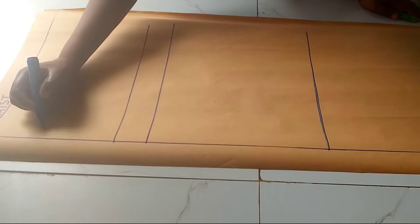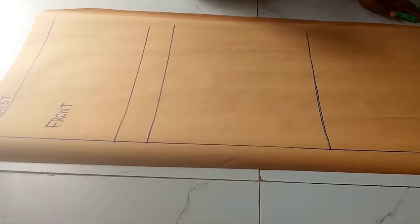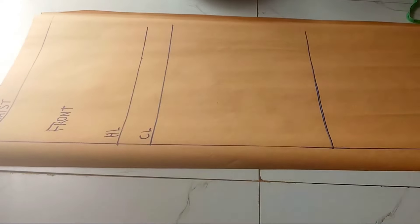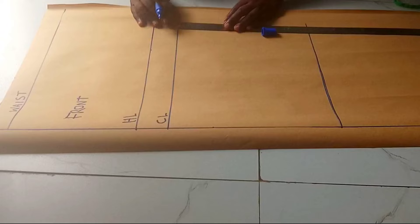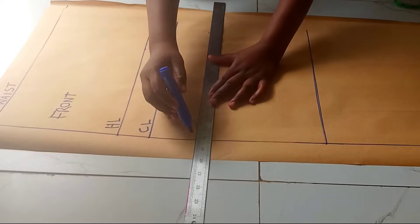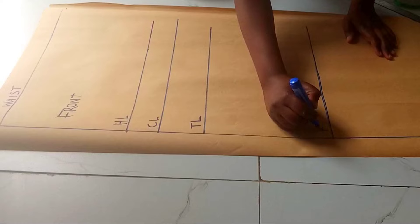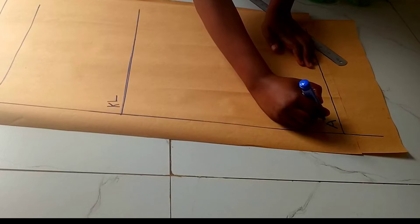I'll go ahead and label this as the front. This is the hip line, this is the crotch line. I'll add in the thigh line by going down three inches from the crotch line to come up with the thigh line. Then this is the knee line and the ankle line at the bottom.